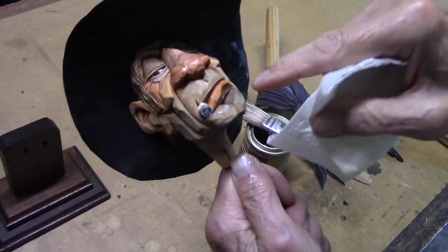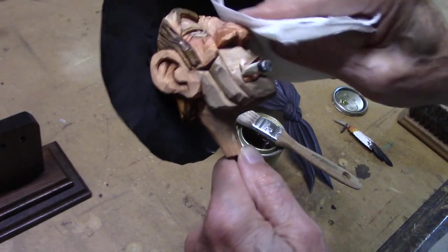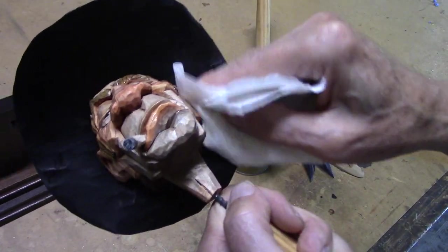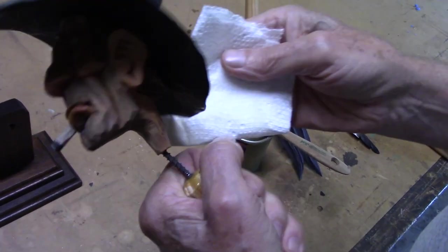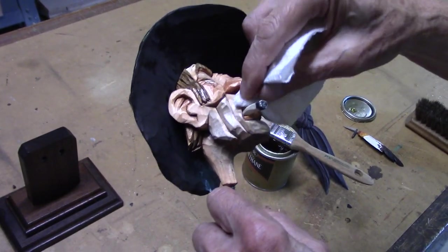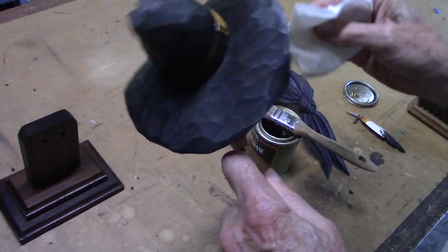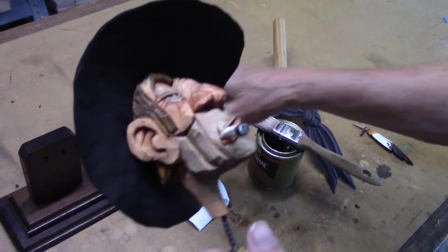Same thing on his face on these high spots, like his lip there where it's shiny - you want to get those wiped down. You don't want any large amount of varnish on there if you can help it. Most of the varnish is soaked in. Don't rub too hard - you just want to blot this stuff off of there.